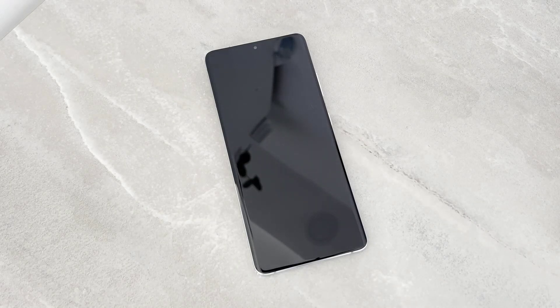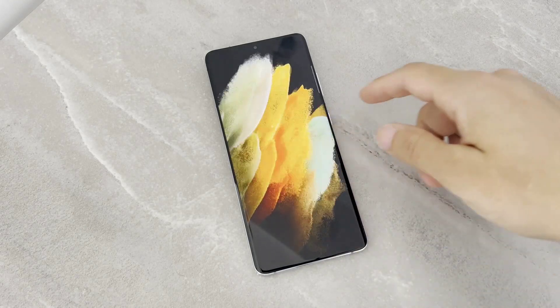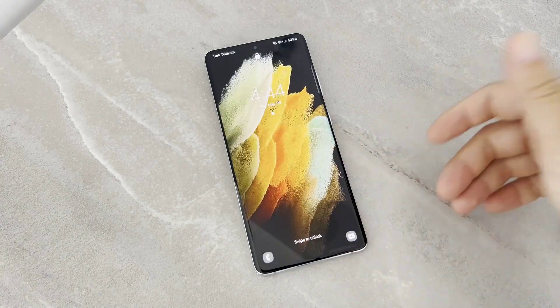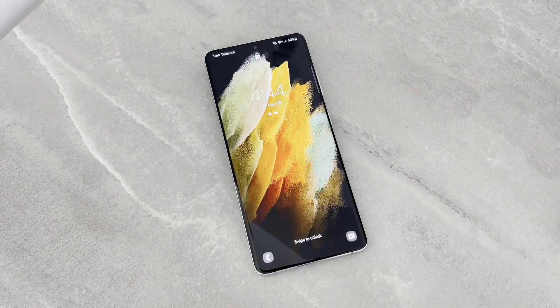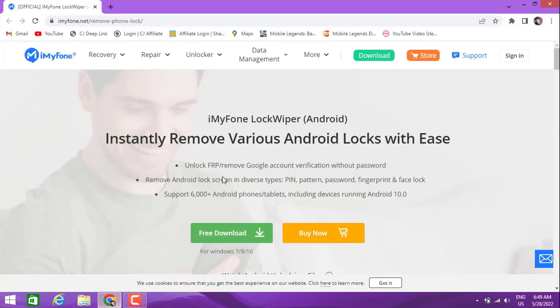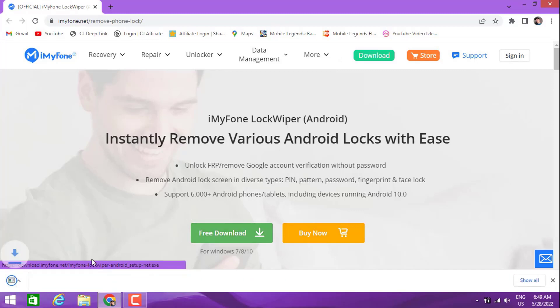Hello my friends, welcome back to another video on my YouTube channel. Today I'm going to be showing how we can hard reset and remove the screen lock of your Android devices. This is my Samsung Galaxy S21. When I hard reset this phone and remove everything, what you have to do is install this software — you can download it from the website iMyPhone LockWiper Android.